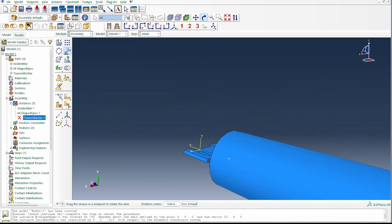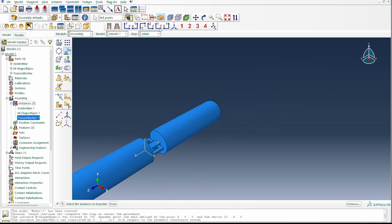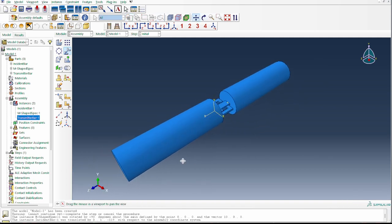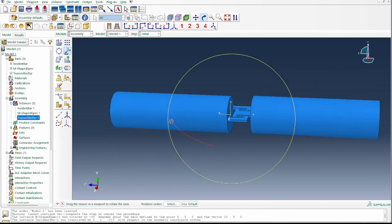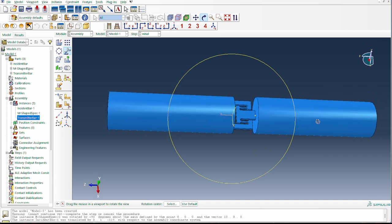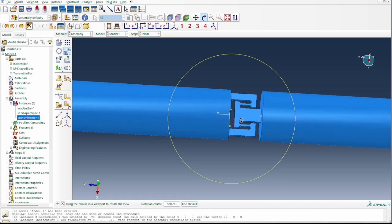With that translated, I resume the transmitter bar, and now we have a perfect arrangement: the incident bar, the transmitted bar, and the M-shaped sample right in the middle. When a striker bar impacts the incident bar, the sample is compressed, the transmitter bar records the stress wave, and in this way we apply a compression test on the specimen while generating a tensile deformation within it.